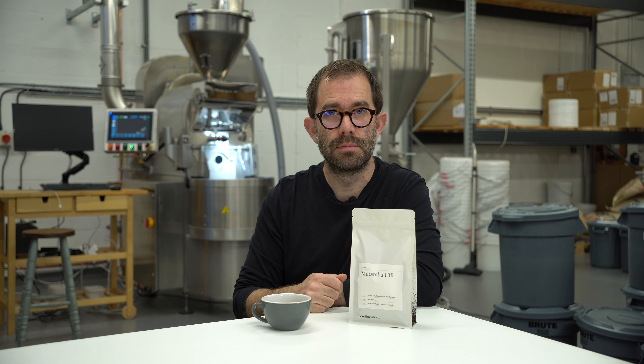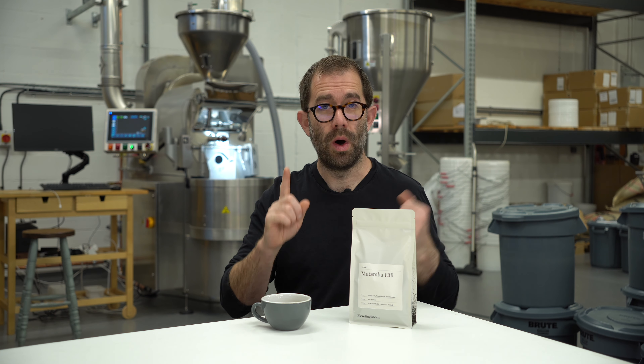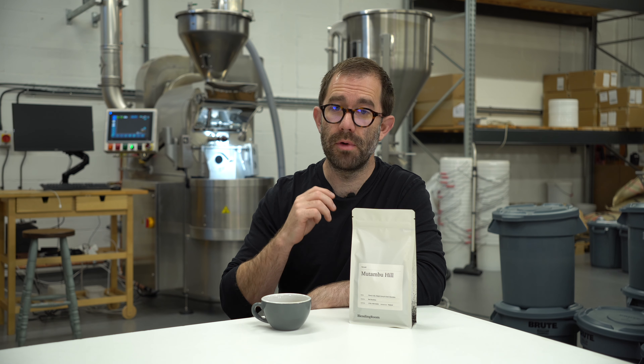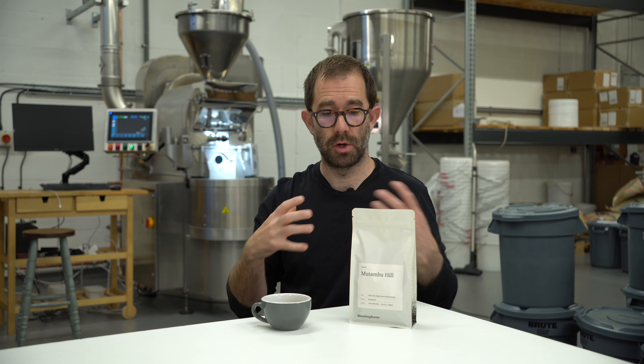I'll do three things today. One is talk about the roast profile, two, how the coffee tastes, and three, how I feel that you should brew it. So let's dig straight into the roast profiles.